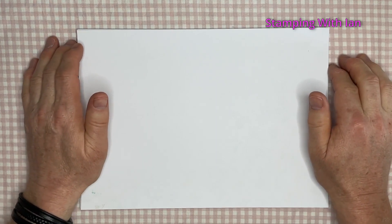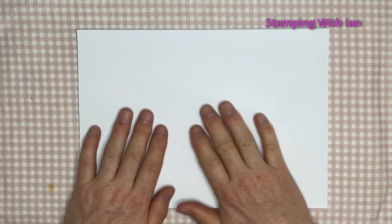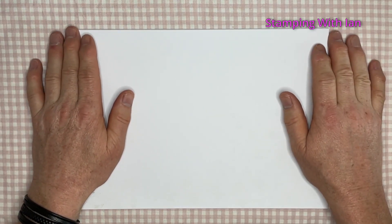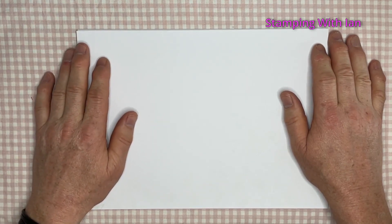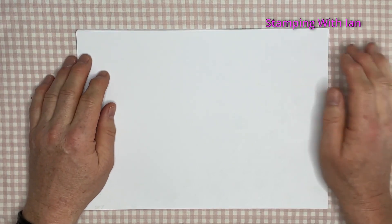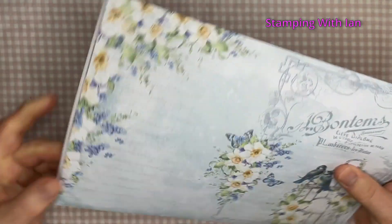Hello everyone, welcome to Stamping with Ian. A bit of a treat for you today — I've been buying digital kits. This one is from Scrimping Mummy. I'll put a link to her Ko-fi down below in the description. And this is the Floral Grace digital kit.